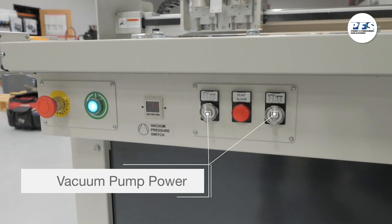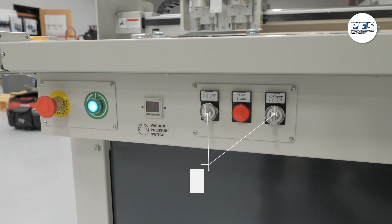Each time you execute a job, you'll need to turn on the table vacuum. In order to do that, you'll flip these two switches to the on position, which is by turning these two switches to the right for on and left for off.